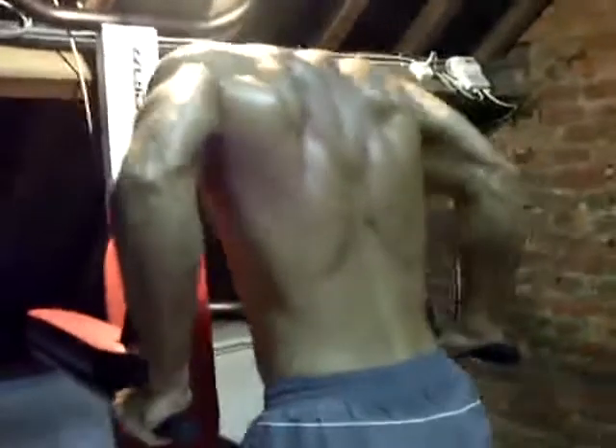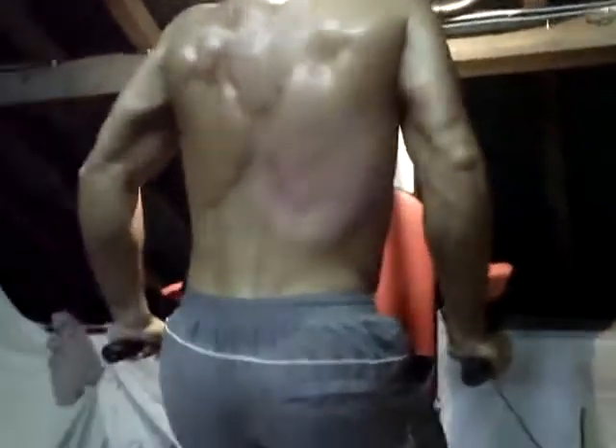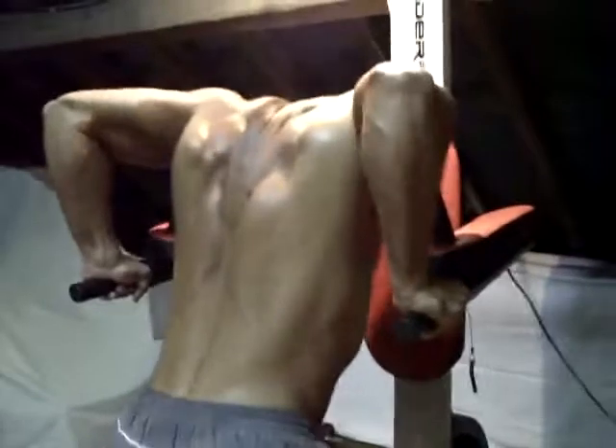Après la séance qu'on vient de faire, faire des dips c'est pas de tout repos, parce que tous les muscles qu'on bosse aux dips ont déjà bossé avec les tractions, les pompes, les dips précédents. C'était une bonne séance bien dure — donc là on l'a fini.